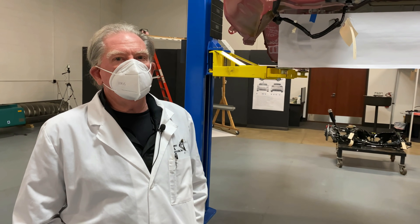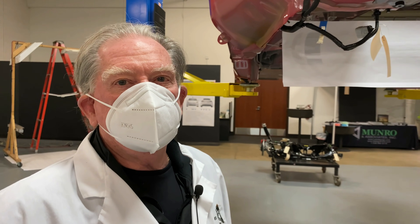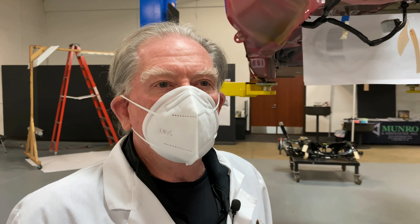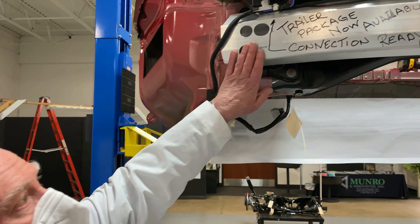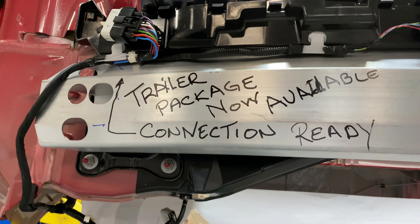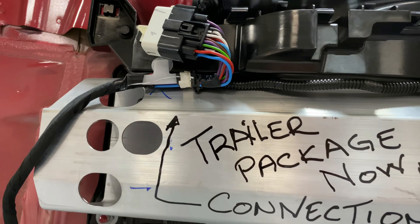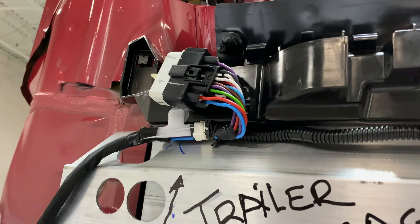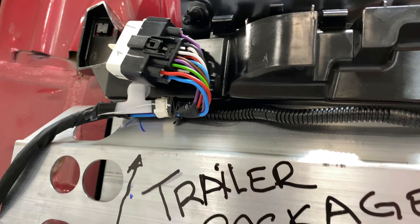We're back again for more Tesla surprises. Let's start off with the bumper and the trailer package that's now available when buying a Model Y. What we were really happy about was finding the connection up here which is for the trailer package — it's already on there.